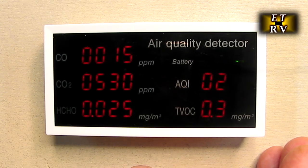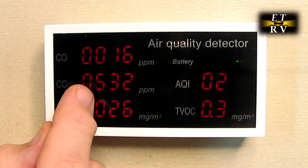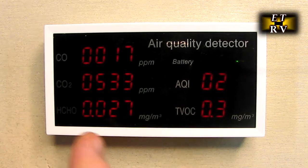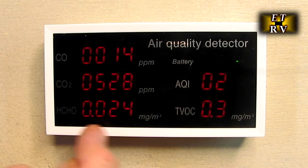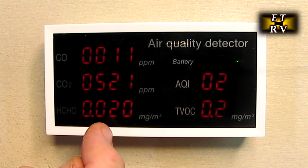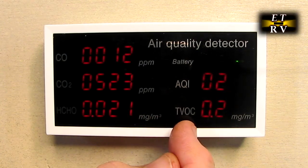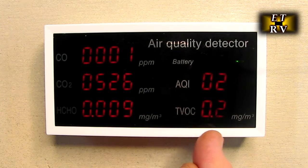This will monitor carbon dioxide — CO2 — and you want it to be between 400 and 1000. That's the CO2 reading right there. Then formaldehyde, which is HCHO, right there — you want that to be below 0.94, and you can see it's at 0.02. Volatile organic compounds, TVOC, ranges from 0.3 to 0.5 — you can see it's at 0.1 or 0.2, so that's good.